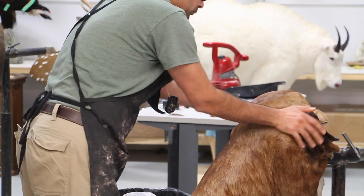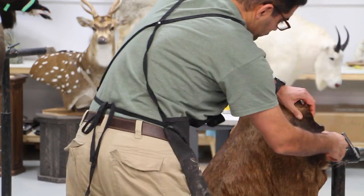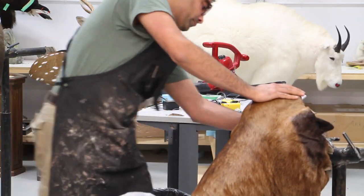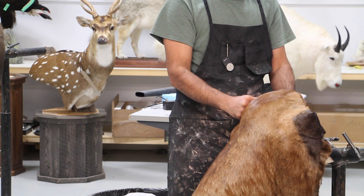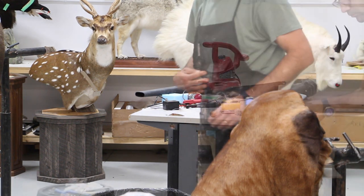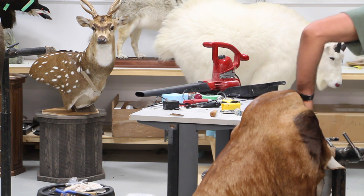The extra skin needs to be tucked in where it belongs, which is exactly where we built up those clay areas and wrinkle areas. The color pattern on African animals is a big help for knowing where the skin needs to sit. I like to start from the brisket and give myself a symmetrical distribution from the bottom, then adjust the rest from the top.